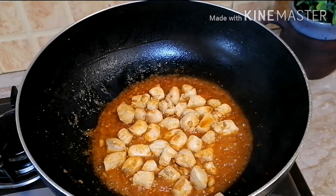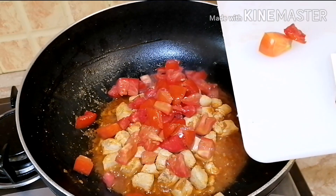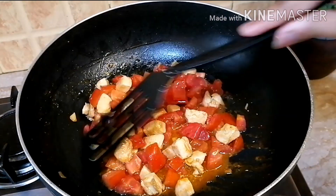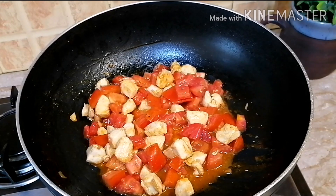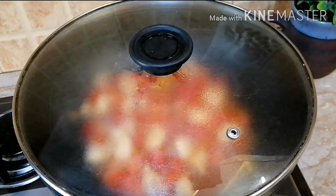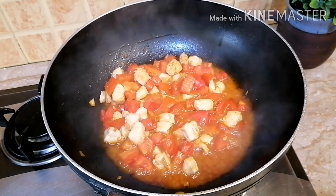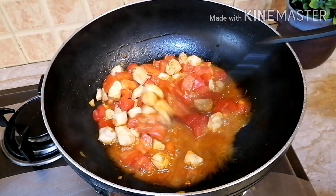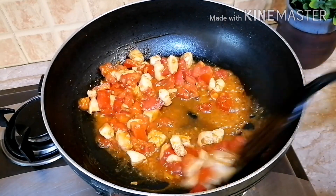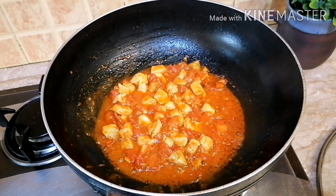I will fry the chicken well and now I will add roughly chopped tomatoes — I have taken 3 tomatoes. I will stir it well and cover it so that the tomatoes become soft. I will cook it for about 5 minutes. The tomatoes are soft now. The oil is coming to the surface.